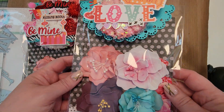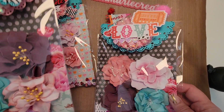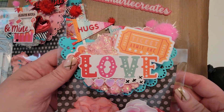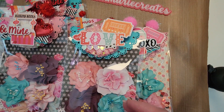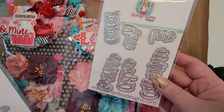I actually shared the handmade flowers last weekend if you saw them on my channel — here are some of them. But what I wanted to show you today are these bag toppers that I made. I just think they are so super cute.